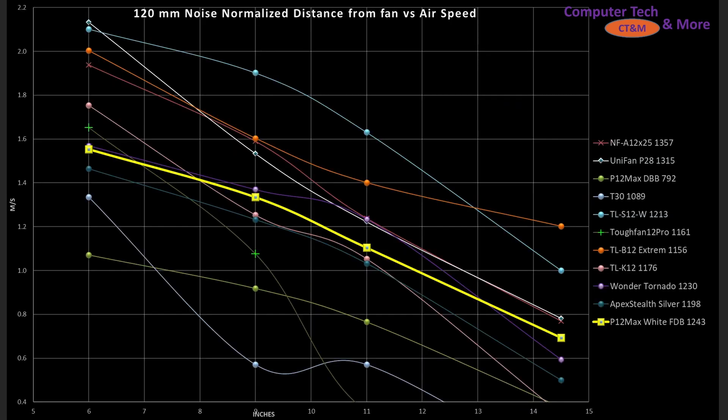How do they compare against other fans I've tested? This is not all the fans I've tested, but a sub-sample selection of good fans, bad fans, and fans around these that make a lot of sense — like the Tough Fan 12 Pro, the T30, and the Uni Fan P28, which is one of the fans I recommend as a good all-rounder. We can see that the P28 is noise-normalized better than the fluid dynamic bearing of the P12 Max.